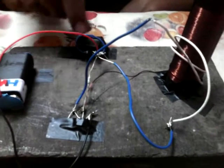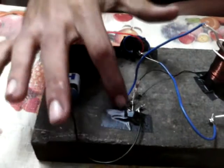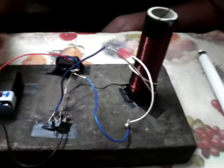Then, it should be connected to the switch. Then, from the battery, the negative wire should be connected to the emitter of the thyristor. Then, from the collector, it should be connected to another end of the cylinder coil.